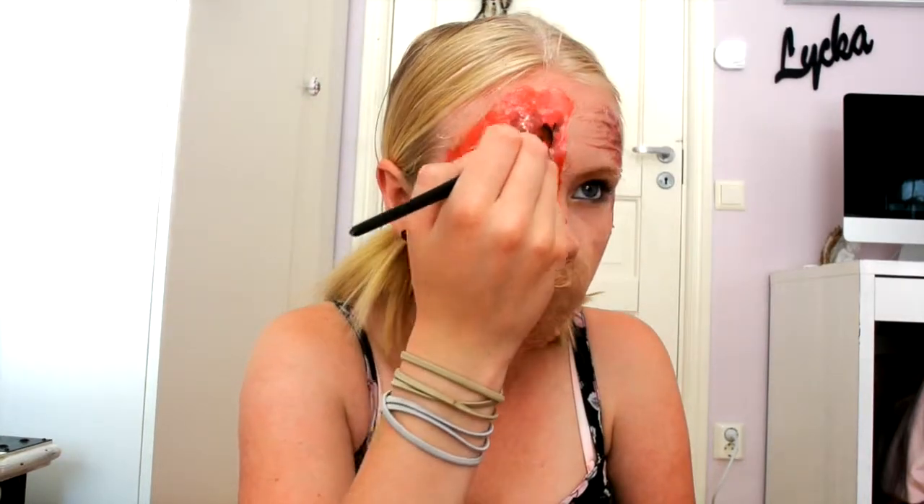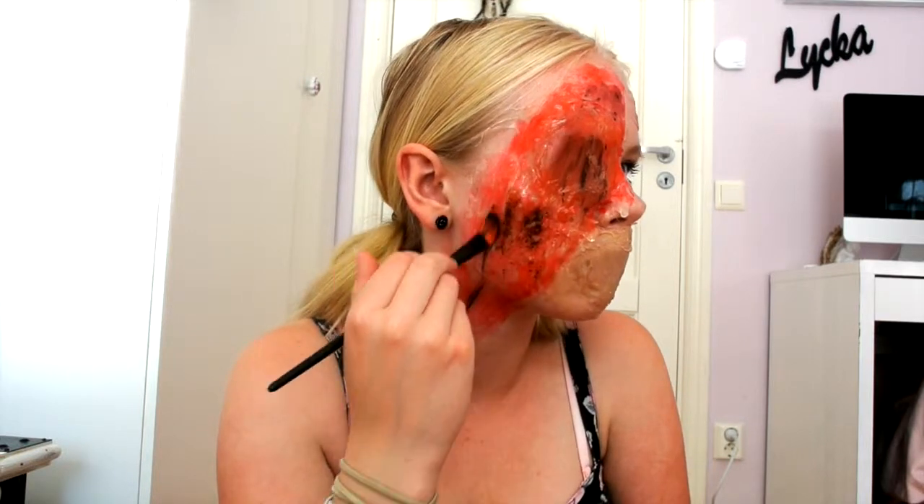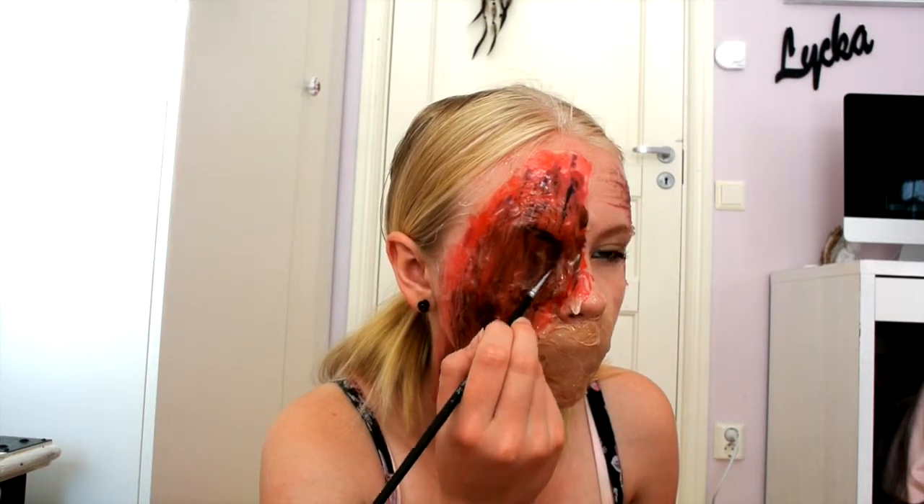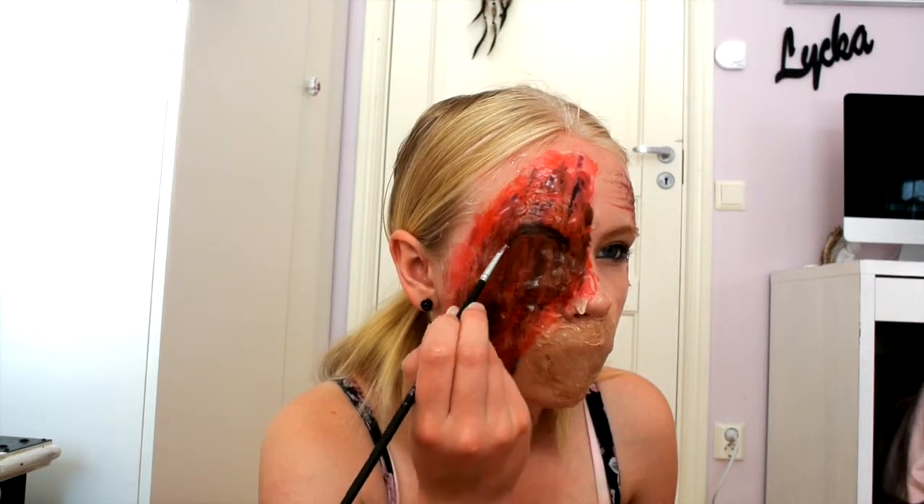And don't forget to blend. I got in with some more black, and made the illusion of a sunken-in eye with black and brown.